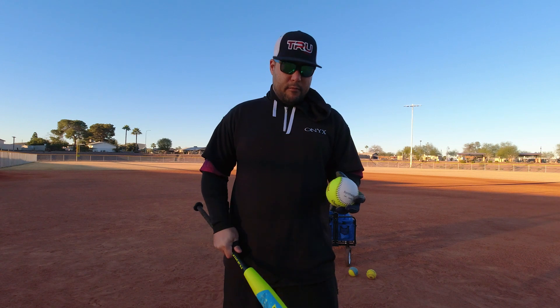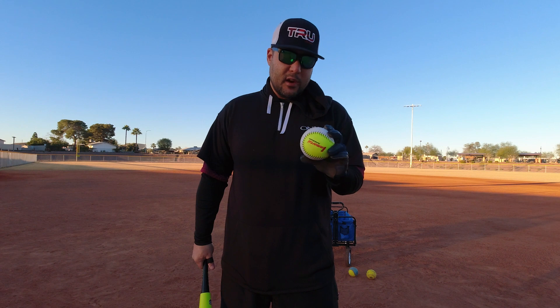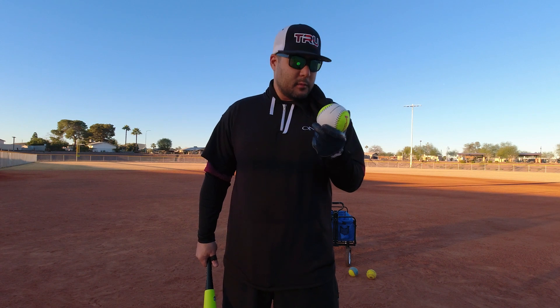Hey everybody, welcome back to Bat Flip BP. Today we've got something a little fun, a little different. I keep seeing these Facebook ads for these ghost balls by the Short Porch Baseball Company. They're supposed to be a new 52/300 BP ball, supposed to be easy on your bats, so we're gonna put it to the ultimate stress test.